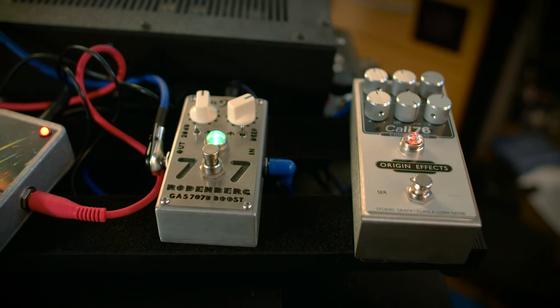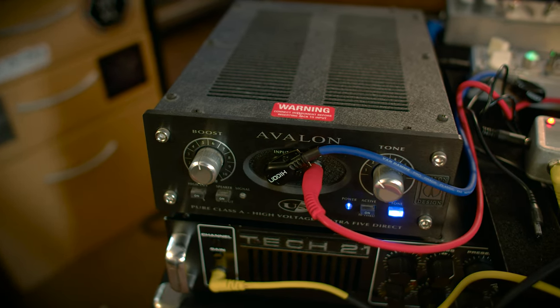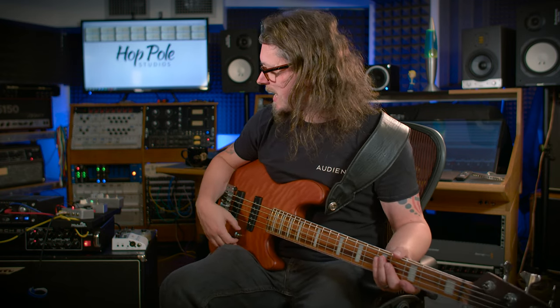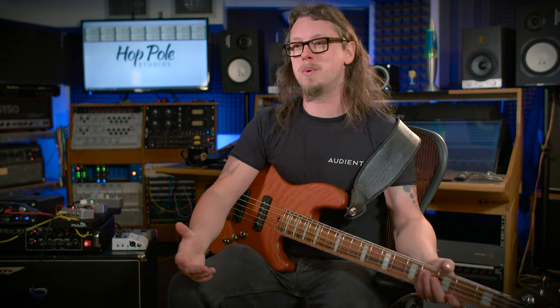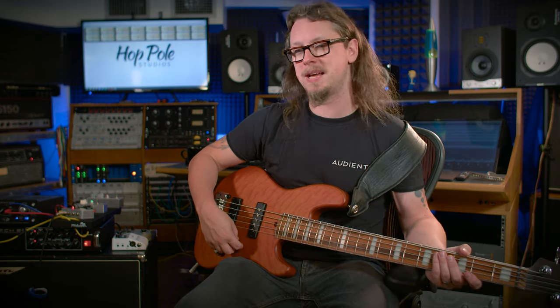From there I'm going into the Rodenberg 707 clean boost, which is a bit of a tone shaper — it gives a little more deep low end and brings the mids out a little bit. That's going into the mother of all DI boxes: the Avalon U5. This thing is insane — it's on loan from my friend Chris and I don't think I'm going to give it back. It's got a choice of tone networks, kind of like a passive mid scoop, which I like. It's not doing much, but it's doing something.